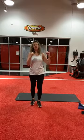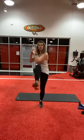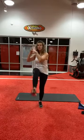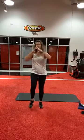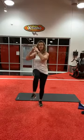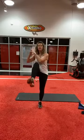High knee with a twist, here we go. One, six, eight, ten — five more on the side. One, two, three, four, and five.